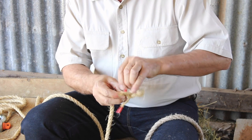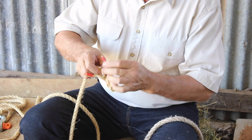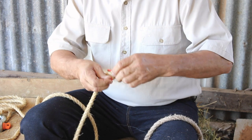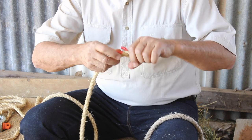Once again, we'll go over again — splicing over again to here, and over again to there. So there you've got your three ends. See how the nice splice is nice and neat within itself.